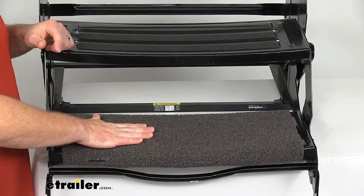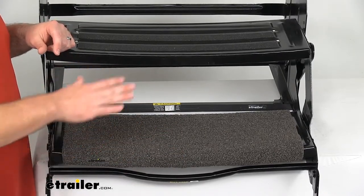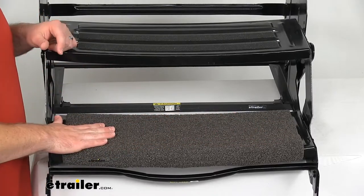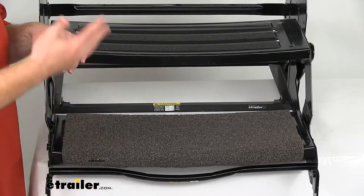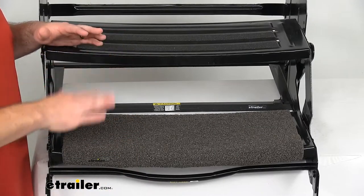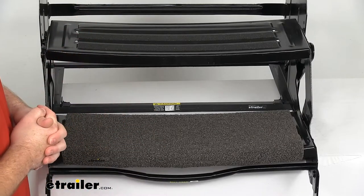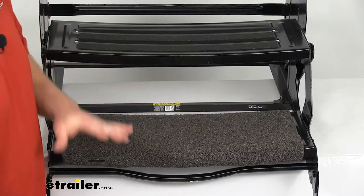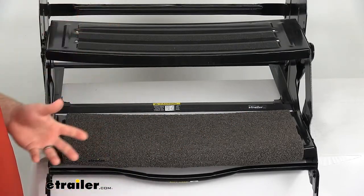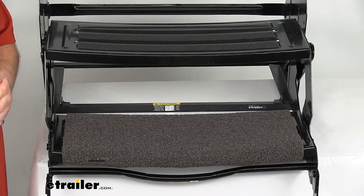Another benefit: not only will it help keep your feet clean as you're going in, but it's also a solid platform. If your RV steps have holes in them, oftentimes our pets will see through those holes and be a little scared of going up and down on their own. This rug provides that solid platform they need to have the courage to go up and down on their own, which makes it a little bit easier for us.